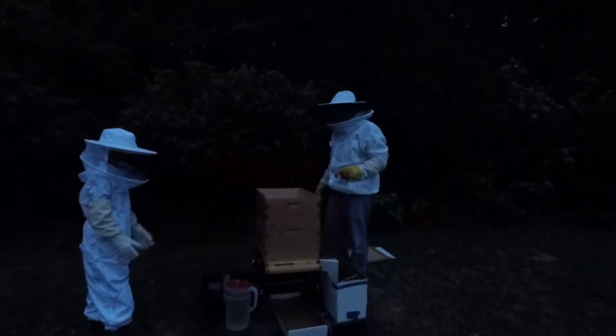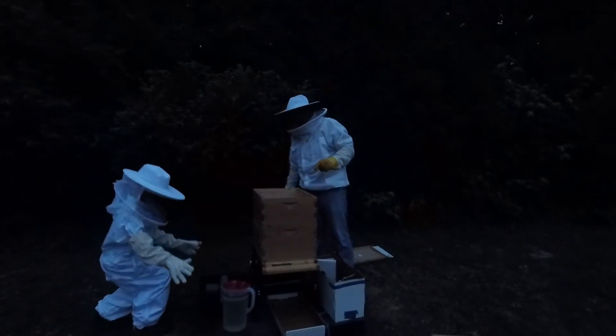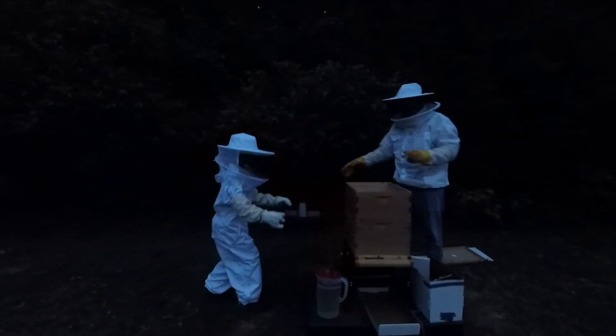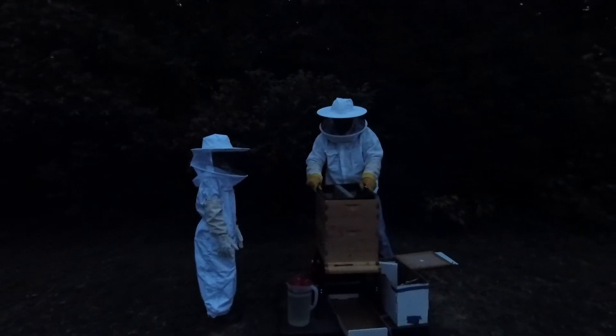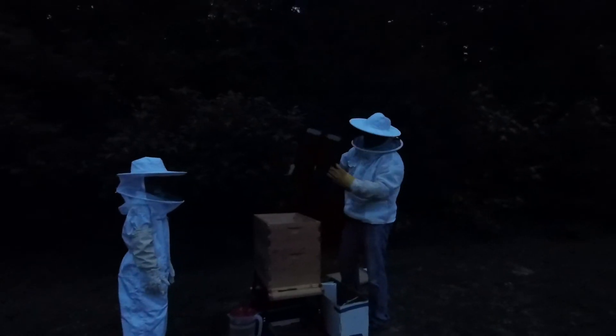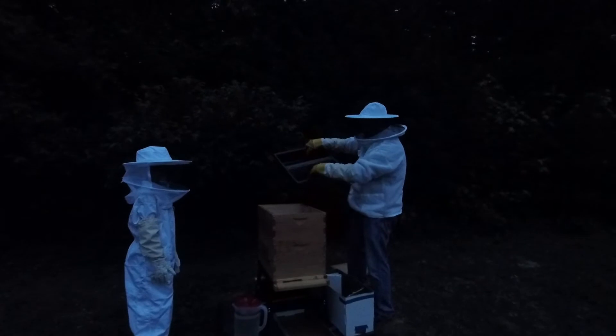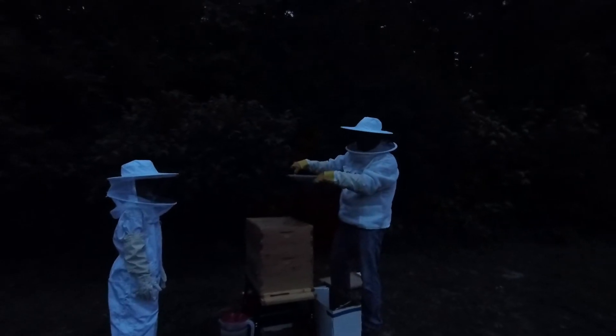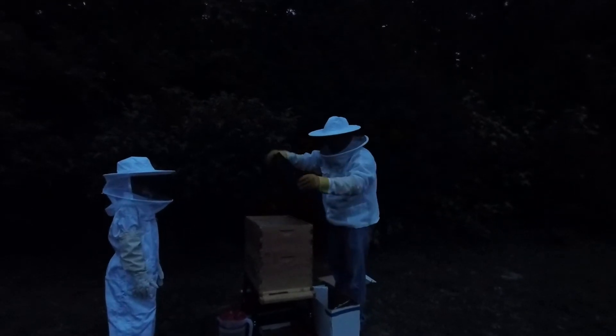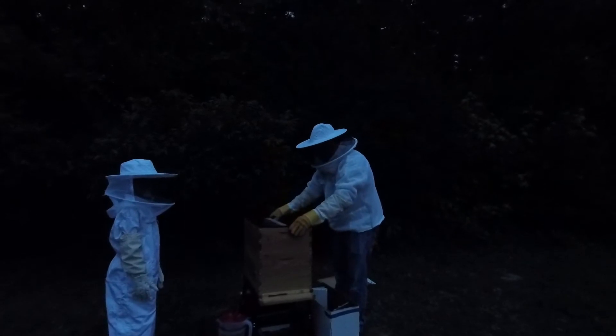Can you hand me the feeder basket, Gavin? Thank you, sir. Set that right on there. The way this works is the bees will come up through here, and the screen keeps them from getting in the liquid. We use a one-to-one ratio, sugar to water. We pour that here and they'll come up through the screen and drink it. That's how they're going to build their honey stores up until they get out and start getting the clover and the flowers. We have clover to build.